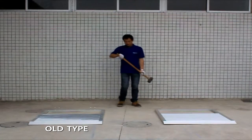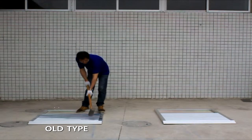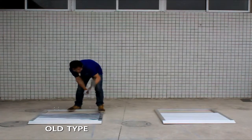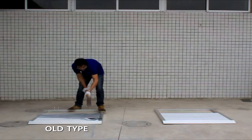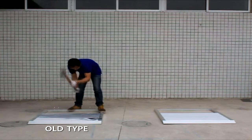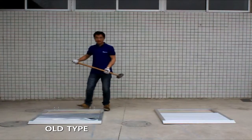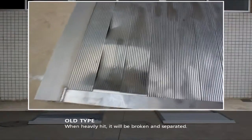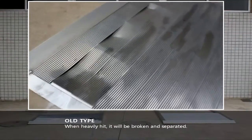O-type strength testing: when heavily hit, it will be broken and separated.